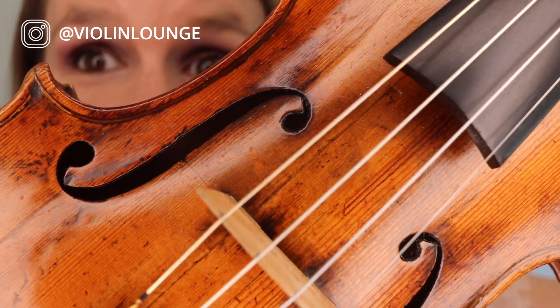How do you like my new G string? In this video you'll discover if you can hear the difference between a silver violin G string and a golden violin G string.